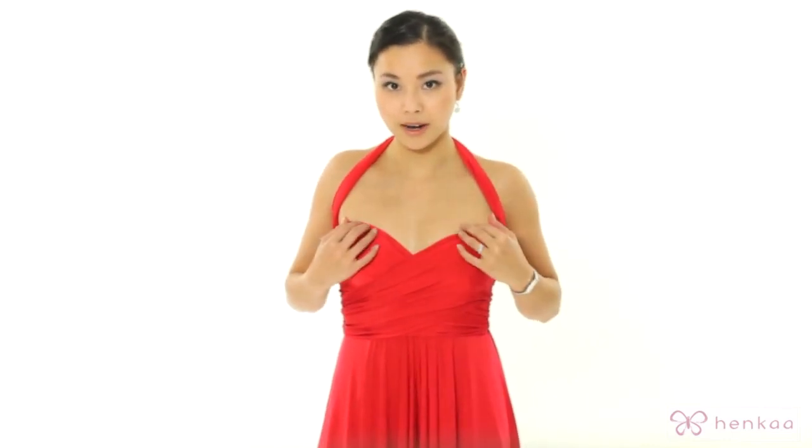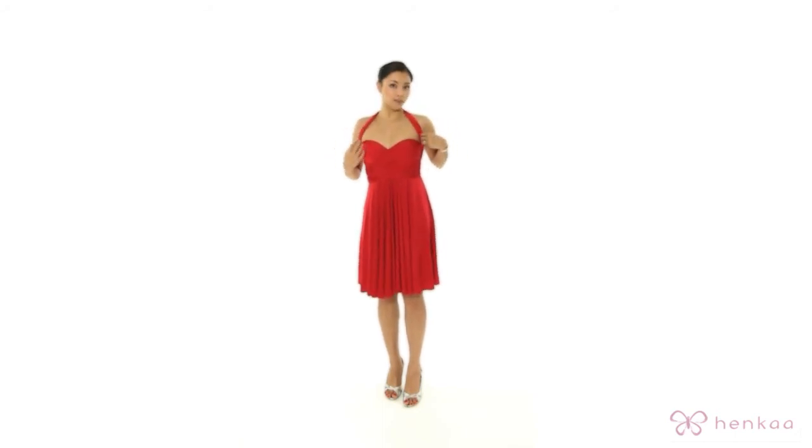A tip here: if you're wearing a strapless bra with this you can tuck these straps into your bra. There you have it. If you want, you can also open up the straps inside so you have a little bit of a cap sleeve.